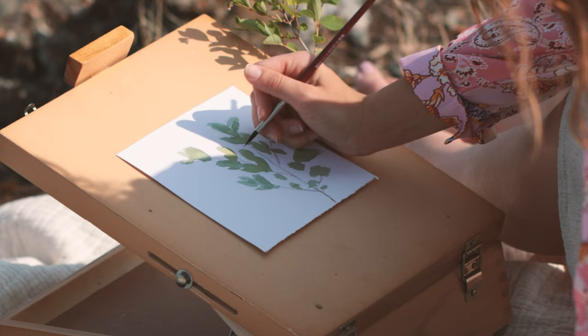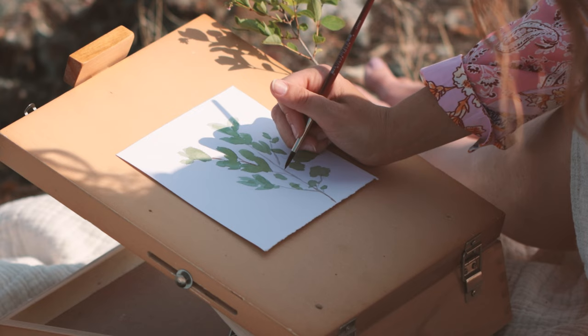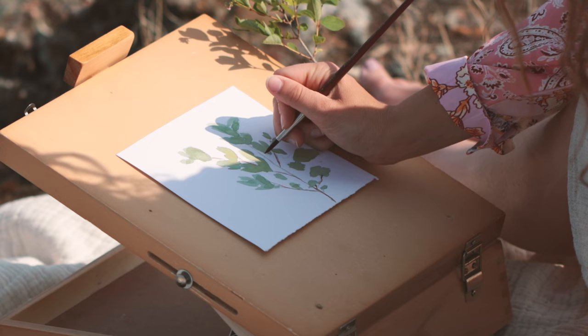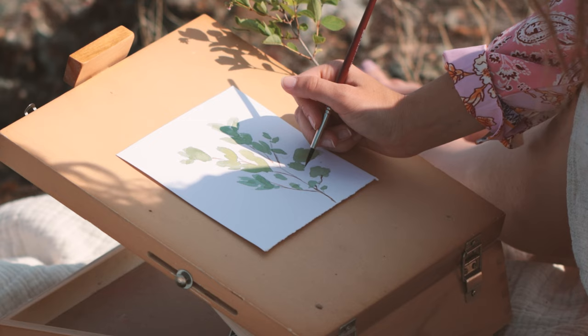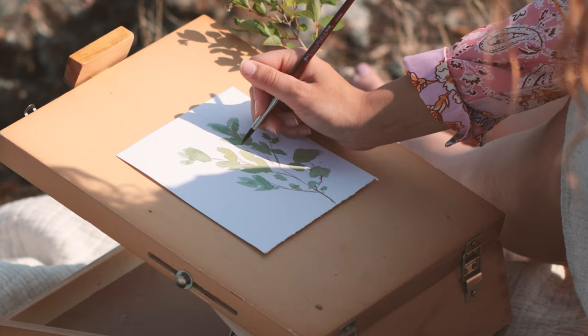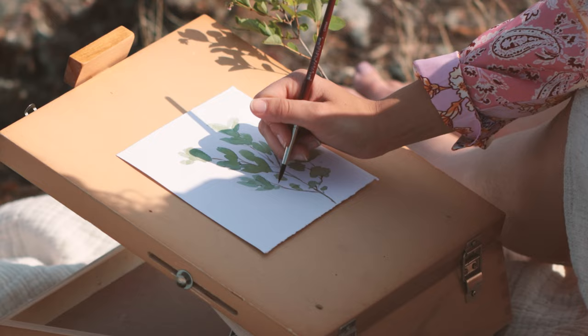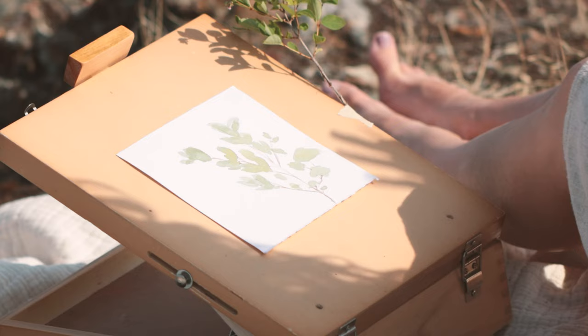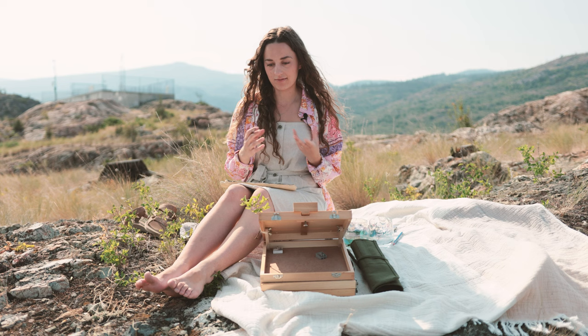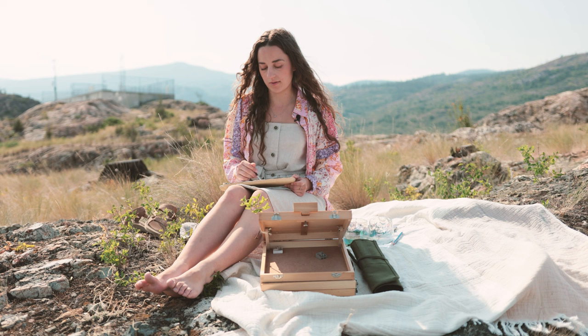I'm going to use my paintbrush and just add the lines in, following where I already see lines and adding some more. I can see there's another section here, so we'll add in and just sort of fill in the gaps. Immediately you can see my branch coming together. Now we're going to go and add some details — I can see there are some little pink buds starting to grow, so we're going to add some of those in and then go in after with some more green details.